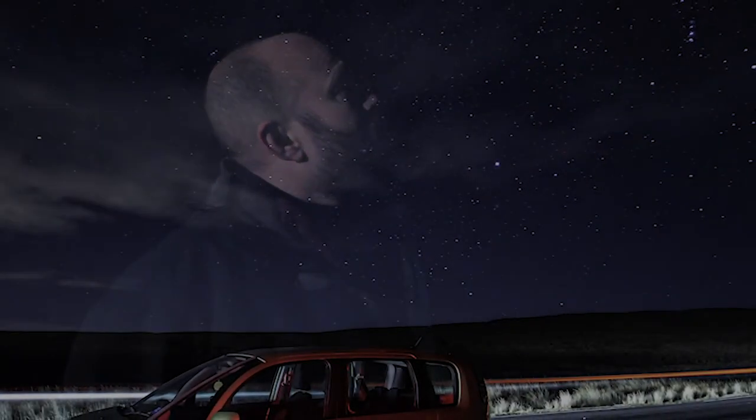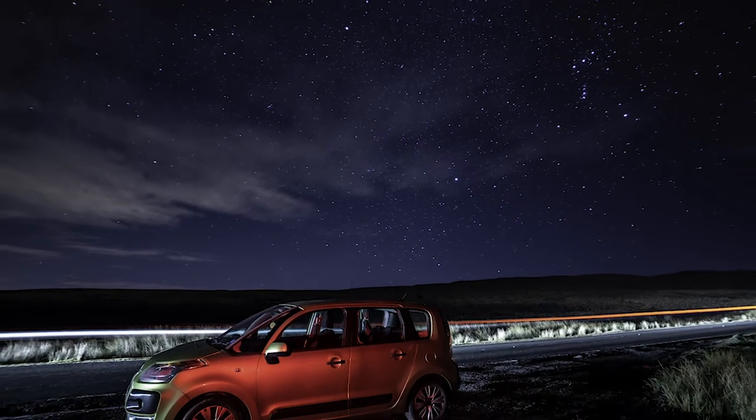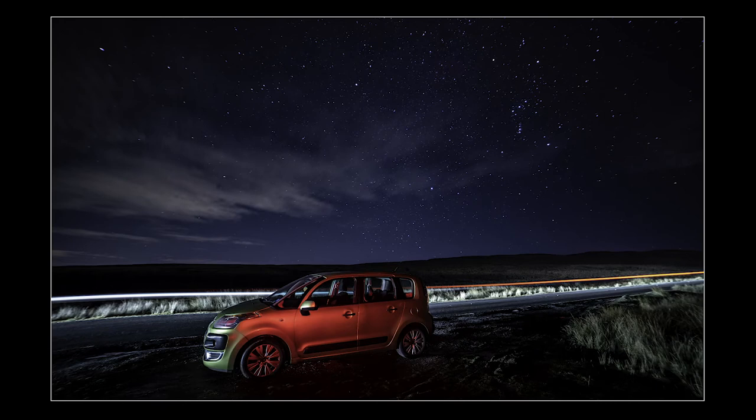I won't lie to you, it is bloody freezing up here — very, very cold. Obviously you can't see the stars behind me because of the light, but the array behind me is absolutely superb. Here's a photo that I took earlier on, just after I focused the camera.